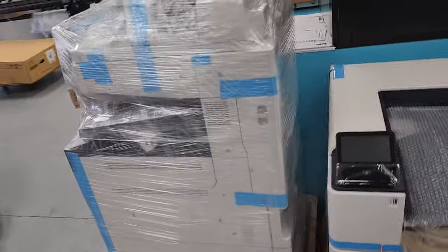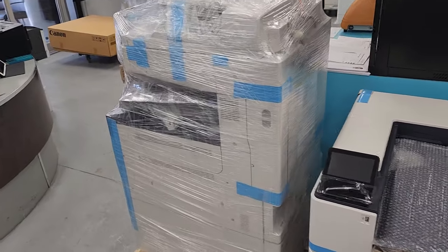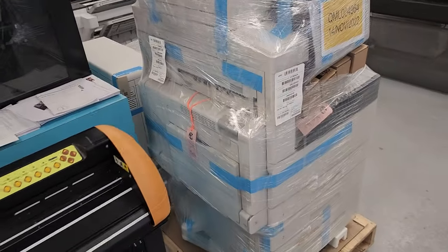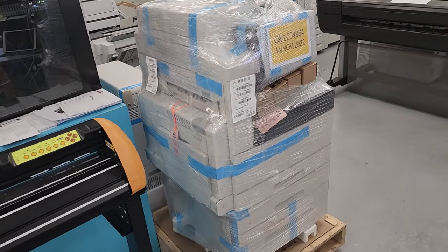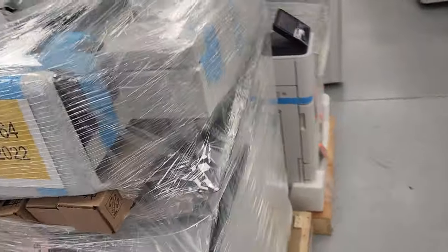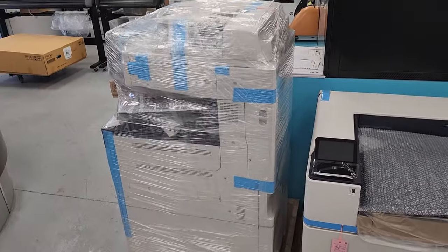It's a great machine — copy, print, scan, scan to email. I believe it's 2400 by 1200 dpi, which is super high for office equipment. And yeah, we're going to send you this video right now and I'm sure you'll be happy with this machine.